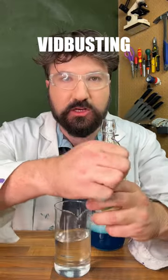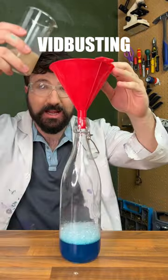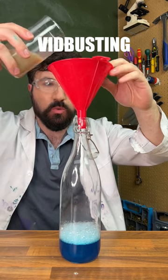So as I mentioned, we're going to combine our hydrogen peroxide with yeast. Let's pour that into a little beaker here with some warm water. Let's combine them in three, two, one.